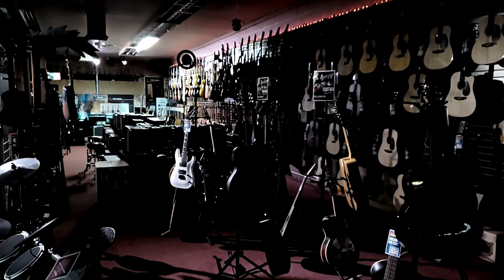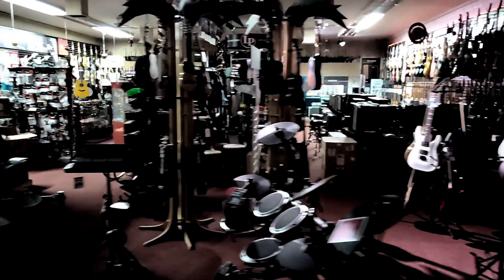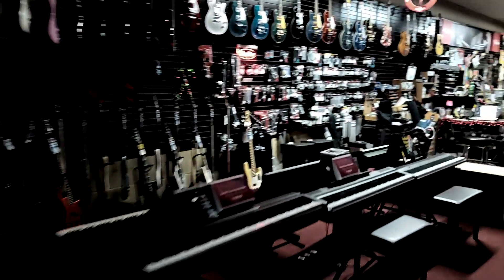Hey everybody, welcome to Tweed Hut After Hours. This is Pirate Matthew and we're here in Tweed Hut Music. Everything's closed, it's really dark out right now because nobody's here. The store's been closed for a while now and this is one of the best times to try out gear I don't get to try during the day because we're helping customers or it's busy or the boss wants something done. So I decided to stay after hours and show you guys one of my favorite new pieces of gear. Let's go grab a guitar.